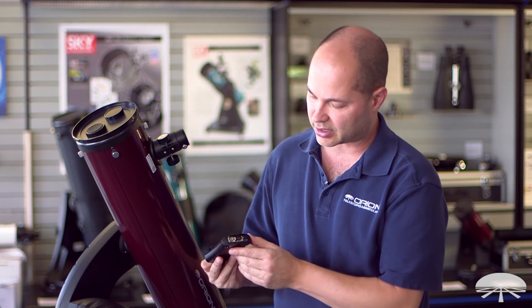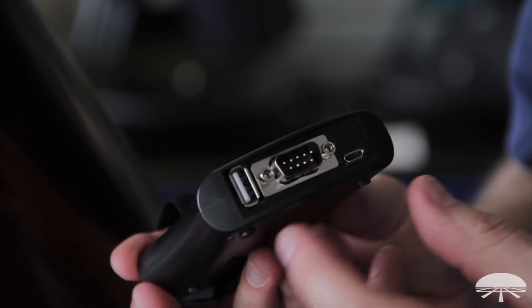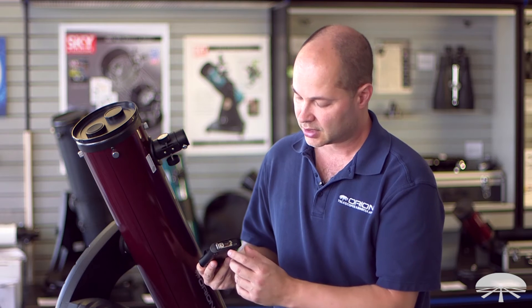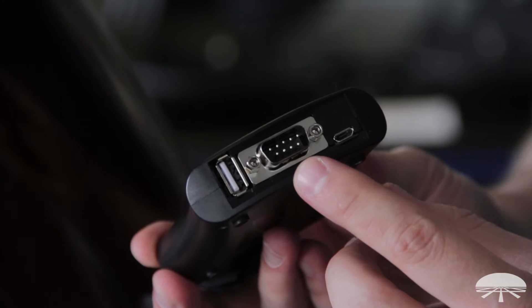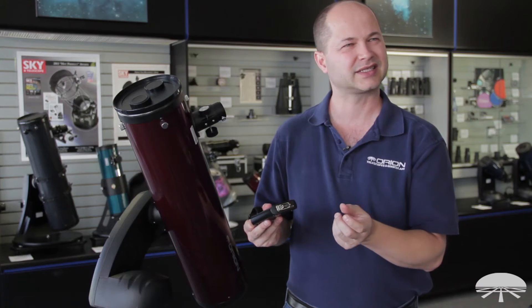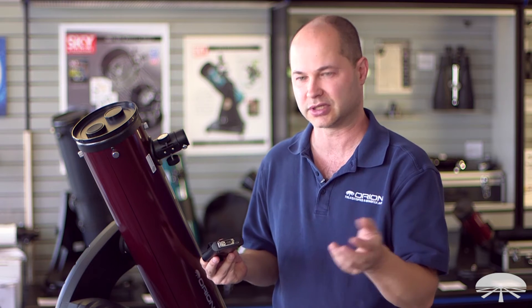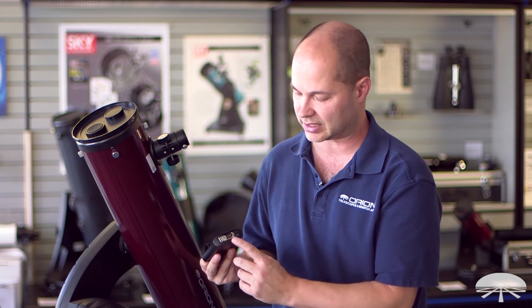If you look down on the bottom here, you can see the ports. There's a USB port in case your mount includes a USB connector. There's also the DB9, which is the standard serial port. The previous version used a four-pin phone jack style connector, but this is a direct serial connection so you don't need an extra cable to adapt to the phone jack anymore — it's just straight serial out of the back, which is a little handier.